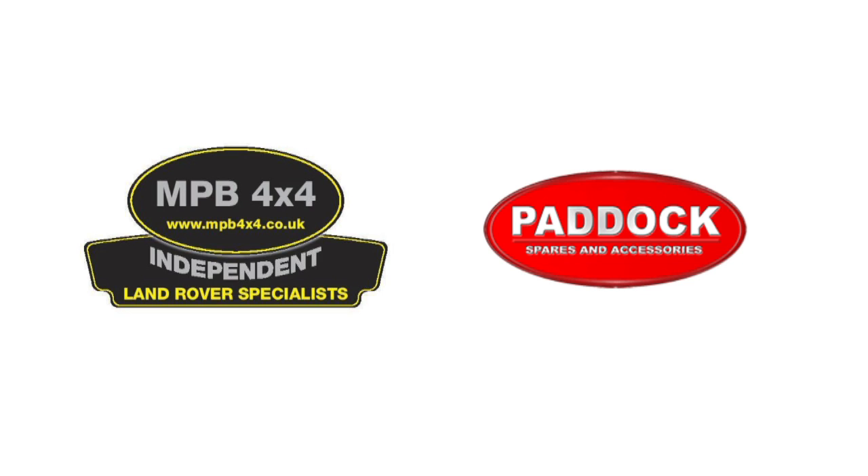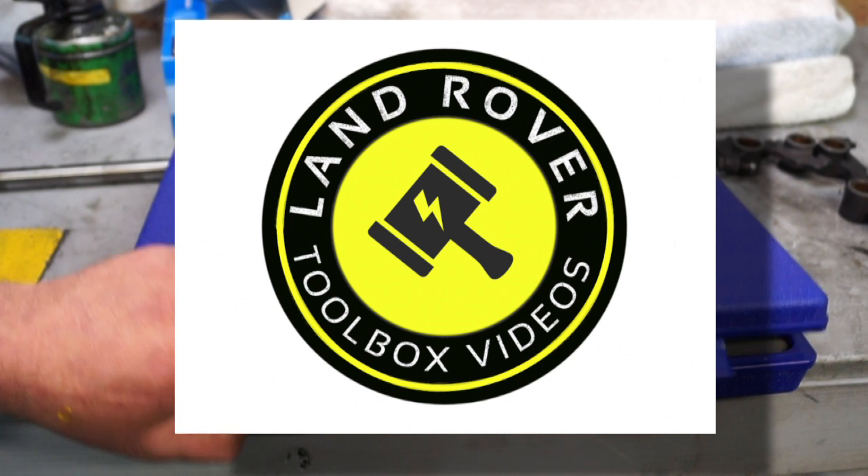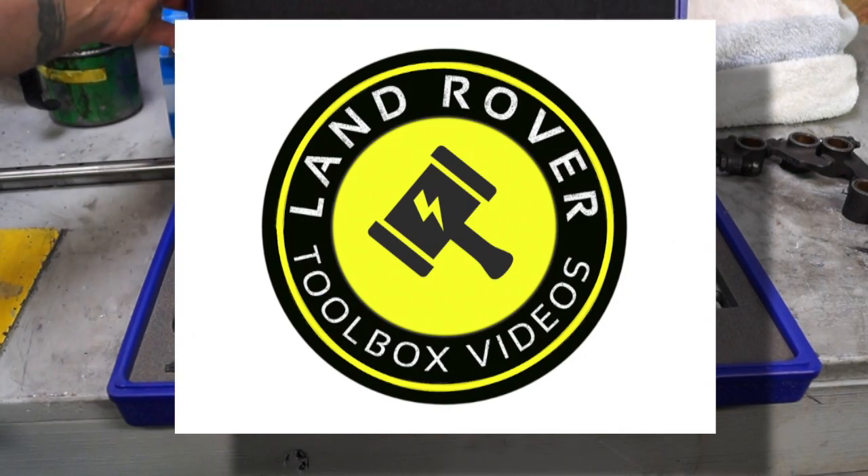The LR-TV is sponsored by MPB 4x4 independent Land Rover specialists and Paddock Spares. Welcome back to the Land Rover Toolbox videos.